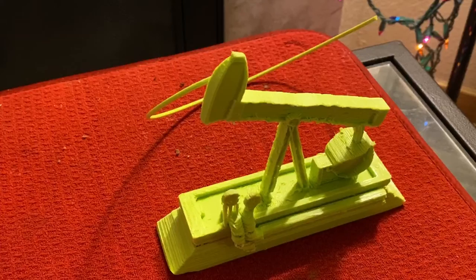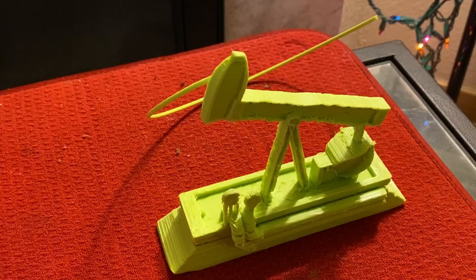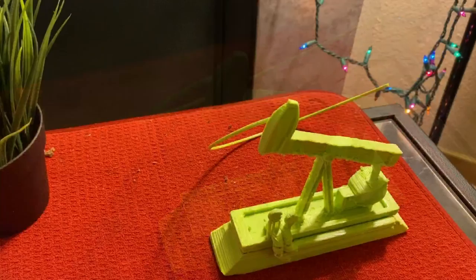This is the simulation of the pump jack. It is usually a metal structure and they also call it oil horses or oil derricks. The pump jack is used to extract oil from the ground and functions as a traditional sucker rod pump. It is made up of five parts.